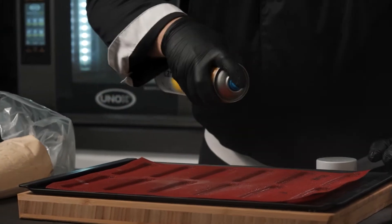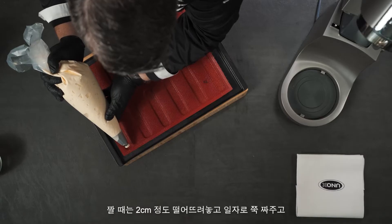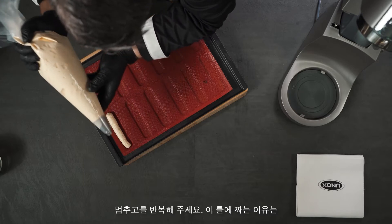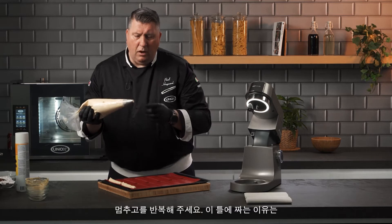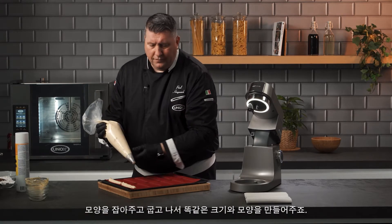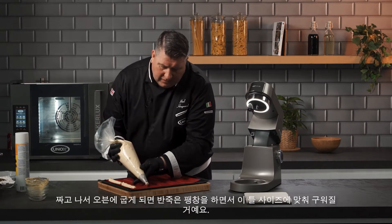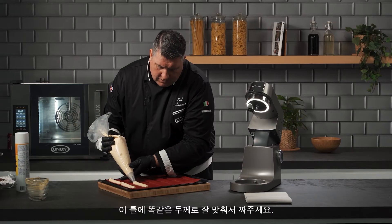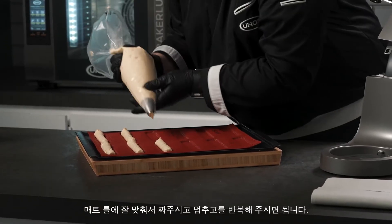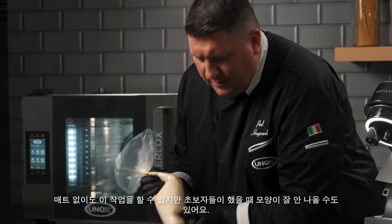We're just going to give it a light coat to help it release. Then we're going to pipe about two centimeters above where the actual indent is, let the mix draw into the hole, stop, and then pull up. A lot of people don't use the piping tip to what it's created for — if we let the mix drop out of the bag it will stay the same size as the tip. So we're just going to let it drop, stop, and then up. Then this is going to expand in the oven, fill the whole gap in the mat, and fill to the right size. So we're just going to pipe, stop, pipe, stop. You can do this without the mat but you will see a difference.